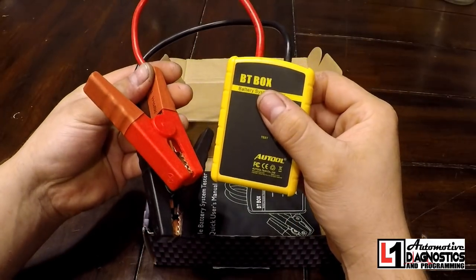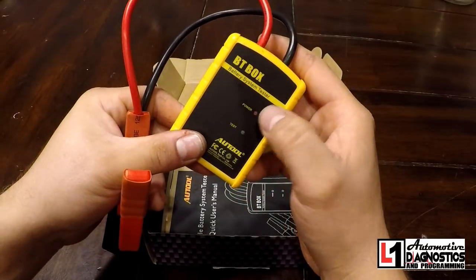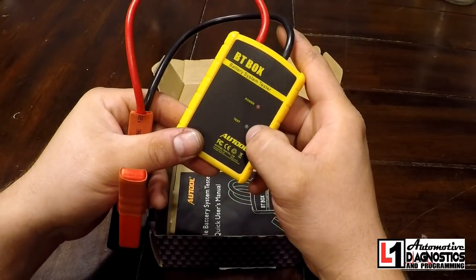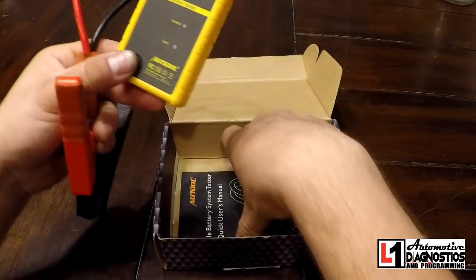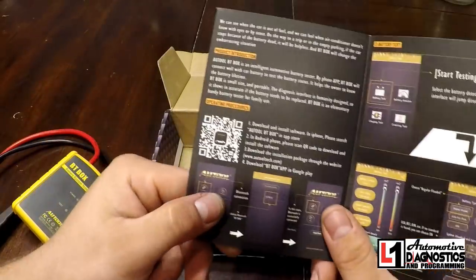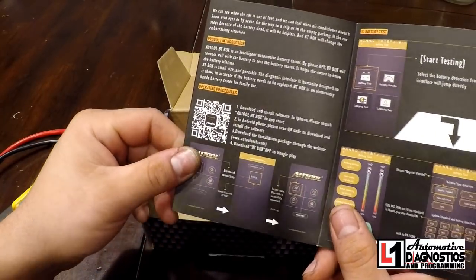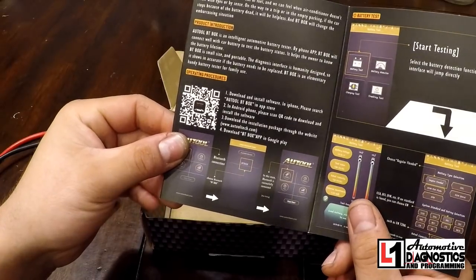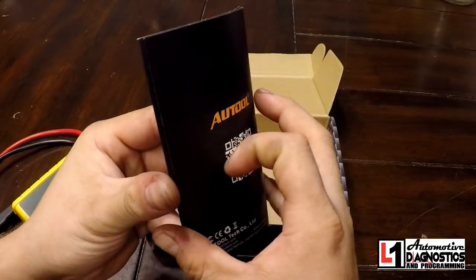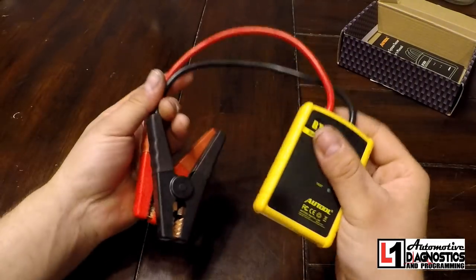So what's in the box? I've got the unit itself — I wear a size large glove so this is not a very big unit at all. It's got two indicators: when you hook it up the power LED will come on, and once you connect to Bluetooth the green test LED will come on. There's also an instruction booklet inside, a trifold color book that gives you a QR code and info on where to find the app. Search 'BT Box' in the Google Play Store, or on iPhone search 'AUTOOL BT Box' and you'll find the app.